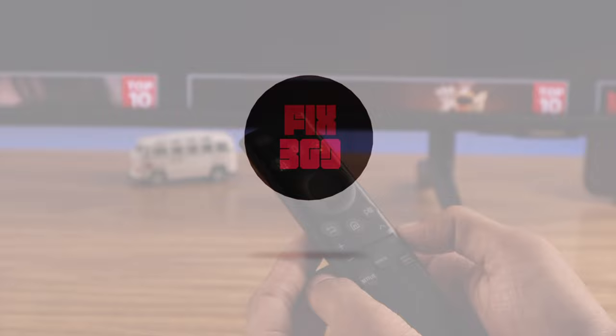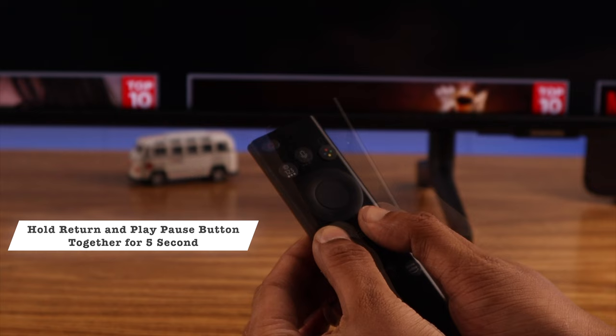To unpair it, you just need to hold the return and play/pause button together for around five seconds and you'll see the red LED flashing. Then you can release it and your remote should unpair itself from your TV.